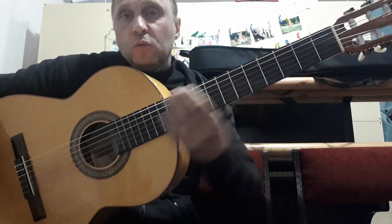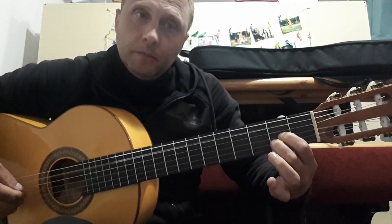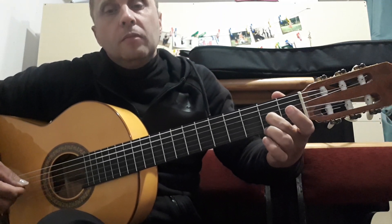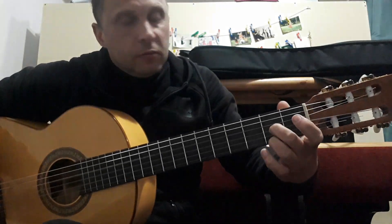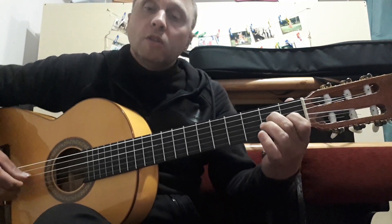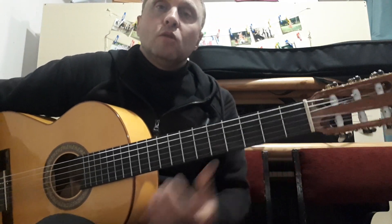So now we have four chords. Let's repeat them: First chord, second chord, third chord, fourth chord. Let's continue.